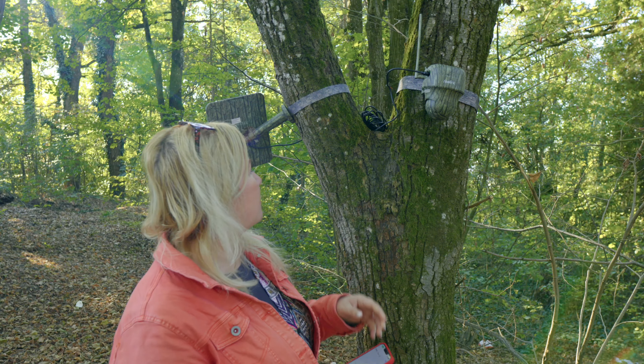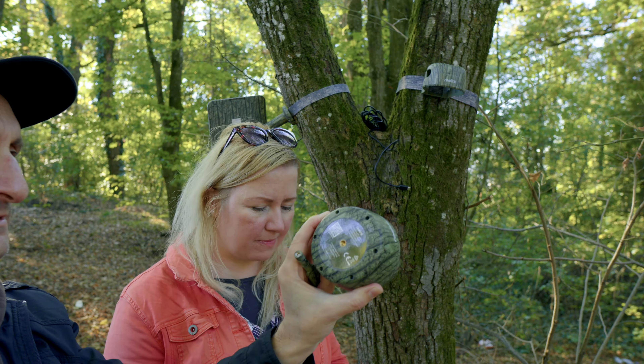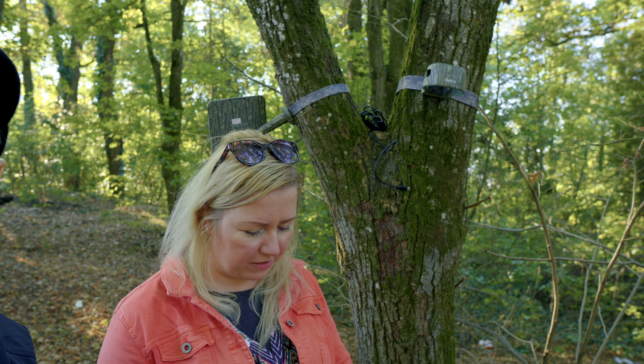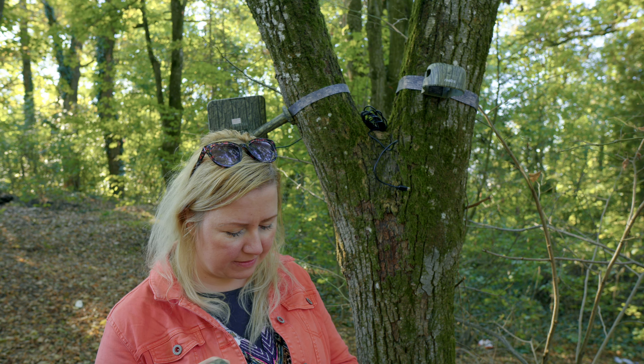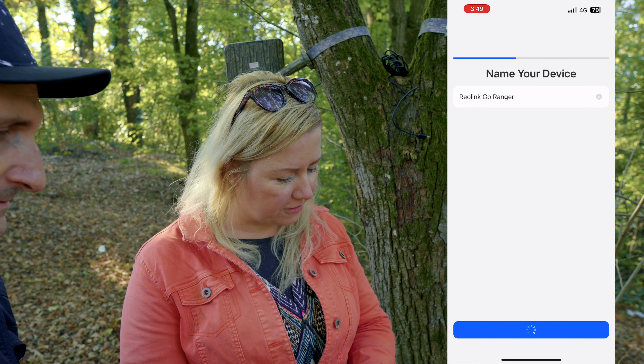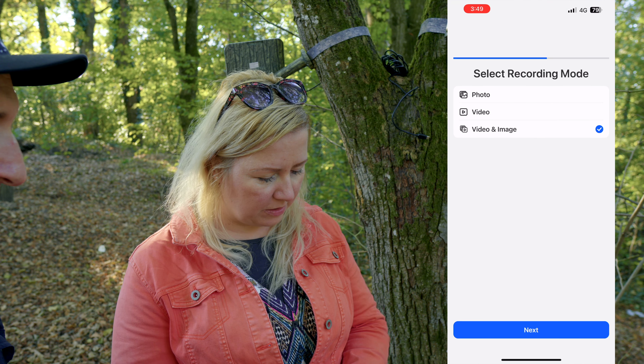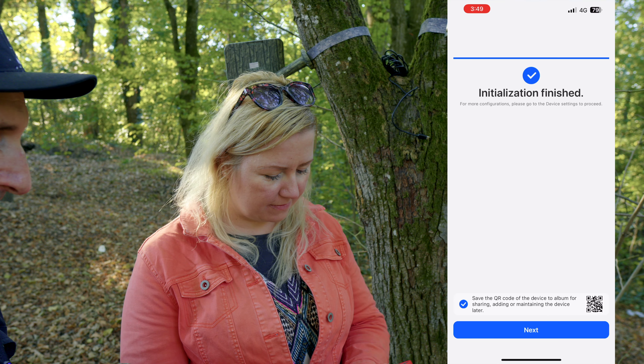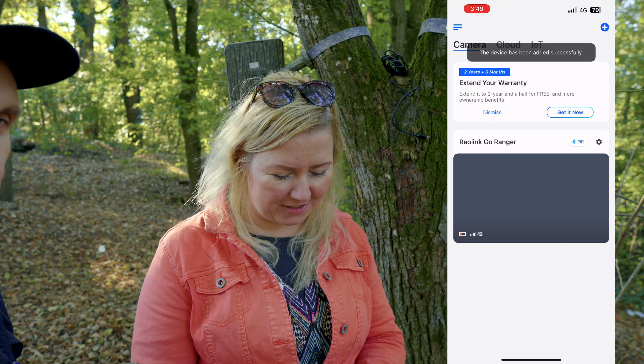You can use it anywhere because it's solar powered. Now we scan the QR code from the camera with the phone. I'm creating a new password for this device. You can name your device — we're going to go with Reolink GoRanger. We select video and image, we want to capture both. And installation is finished.